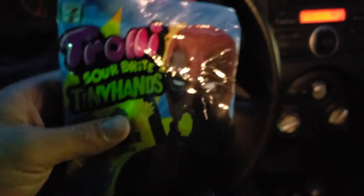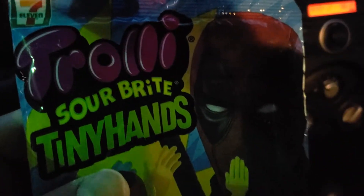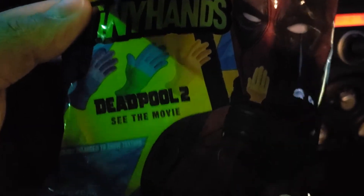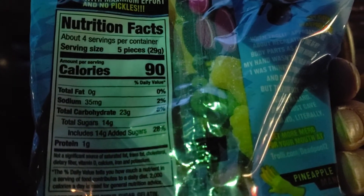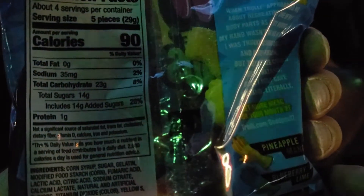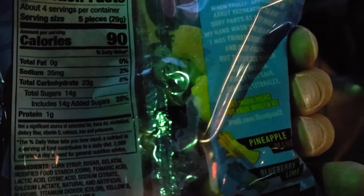What is going on YouTube! I went to my local 7-Eleven and found the Deadpool Trolli Sour Brite Tiny Hands from Deadpool 2. I paid $1.99 for this. You get four to five pieces per serving at 90 calories, 35 grams of sodium, 23 grams of carbohydrates.